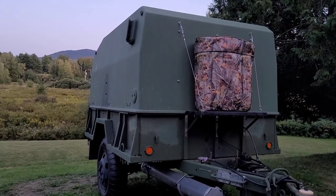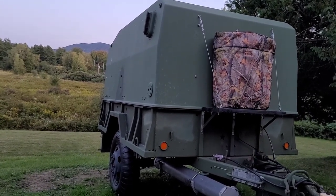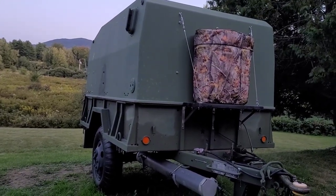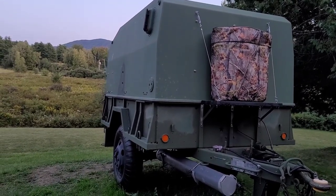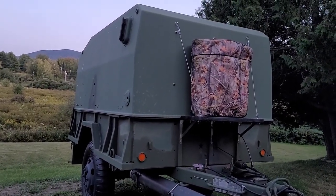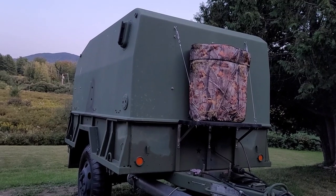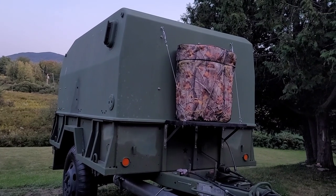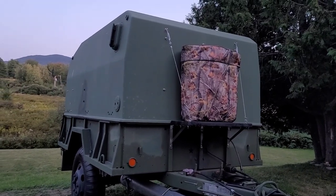For propane appliances I have a Coleman coffee pot and a Mr. Heater Big Buddy heating unit. Those have a one-inch fitting — basically the same fitting used for those little green tanks you see at Walmart that you just screw on directly. I wanted to use the big tanks on the trailer to run both of those appliances as well as some others, but I'll focus on those for this video.